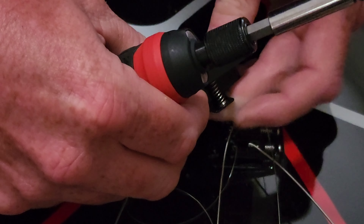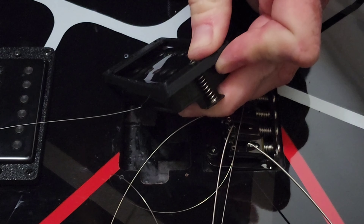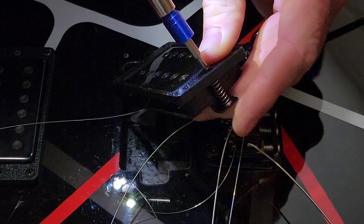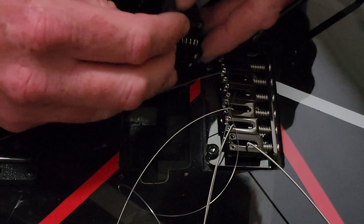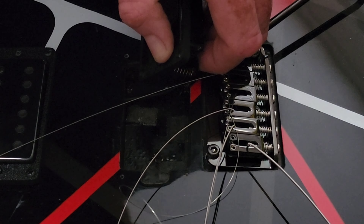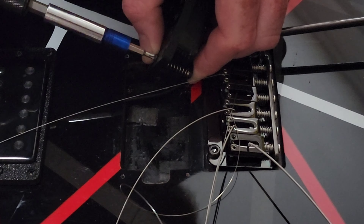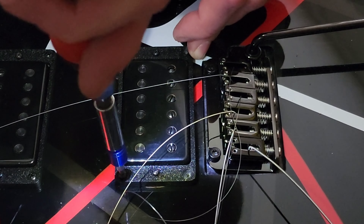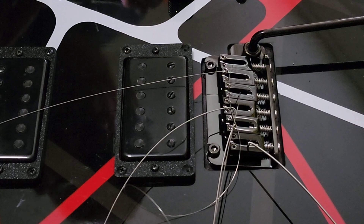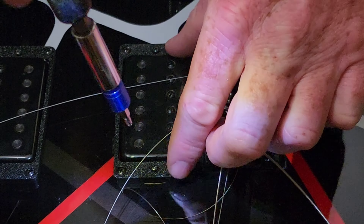It would be much easier if you desoldered the pickups and did this on a workbench. If you don't want to do that, I would recommend at least taping off the surrounding area around the cavity so you don't risk scratching the paint. Thankfully I didn't scratch the paint though. If you don't trim those machine screws the pickup cover itself won't sit flush because the cavity is not deep enough. So rather than hogging out some material in the cavity, I just decided to trim the screws — it was a little bit easier.